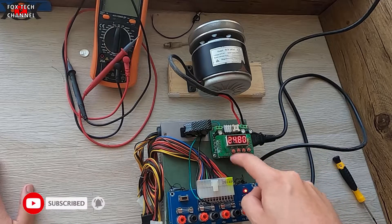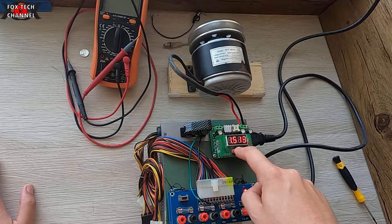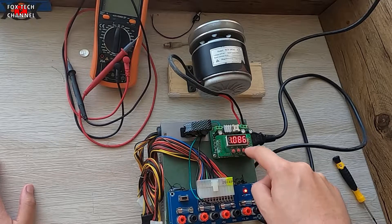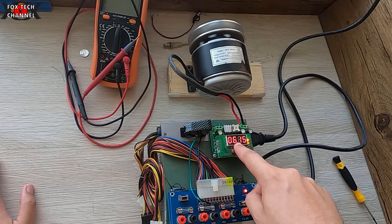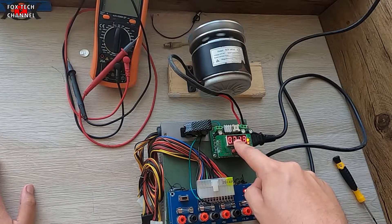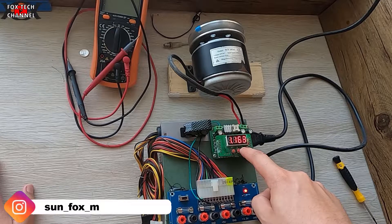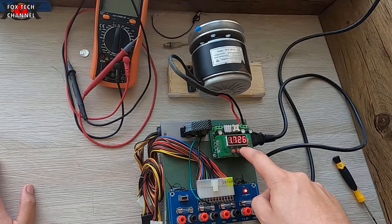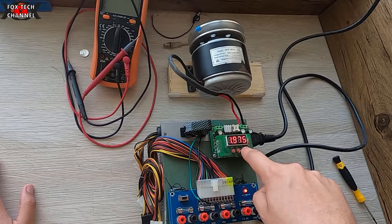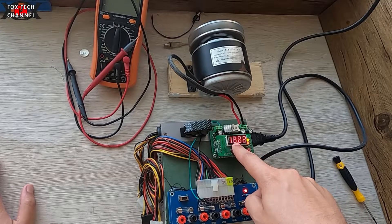Scendo la corrente, la metto a 1 ampere per non fare girare troppo forte il motore. Perfetto — in questo momento un assorbimento di 677 milliampere. Quindi a 7 volt come tensione sotto carico. Vado ad aumentare gli ampere e ti faccio vedere come vola oltre: con 2 ampere dovrebbero arrivare a oltre 15 volt sotto carico. Via: 8, 10, 11, 13...